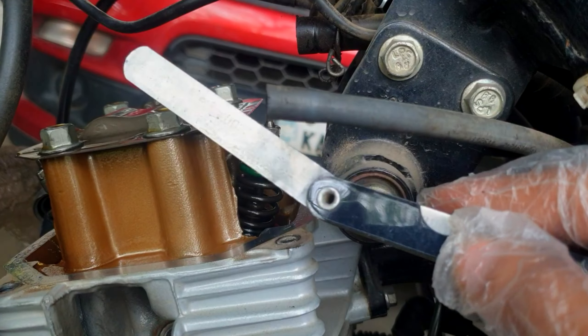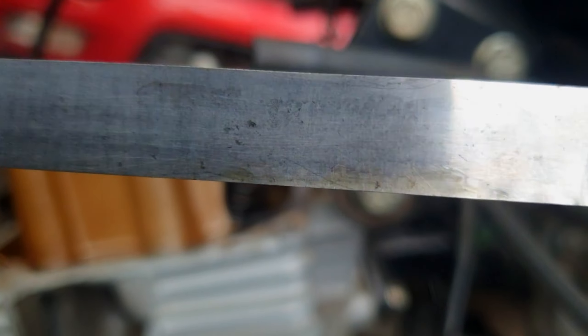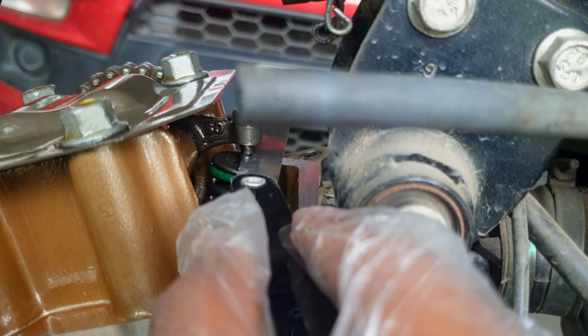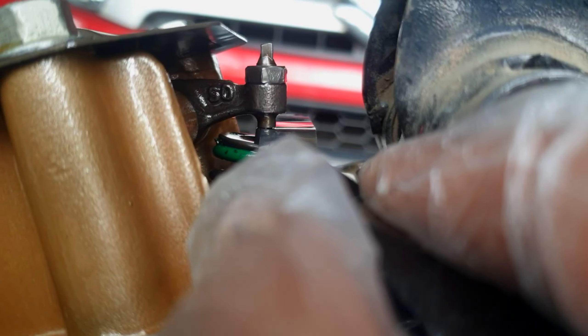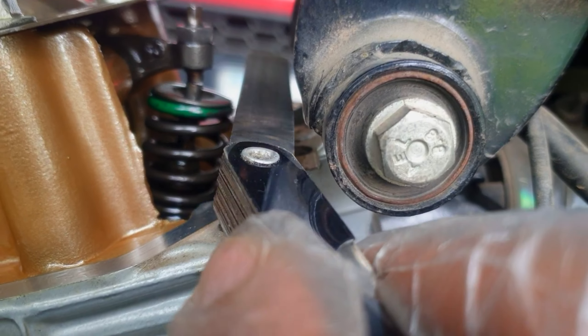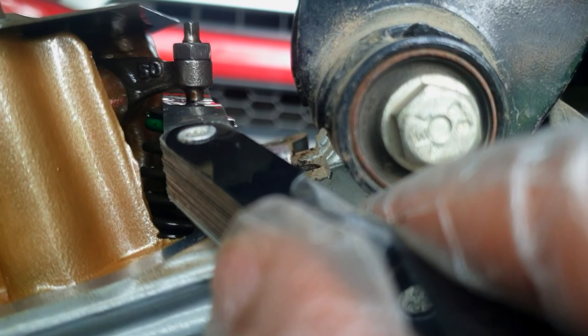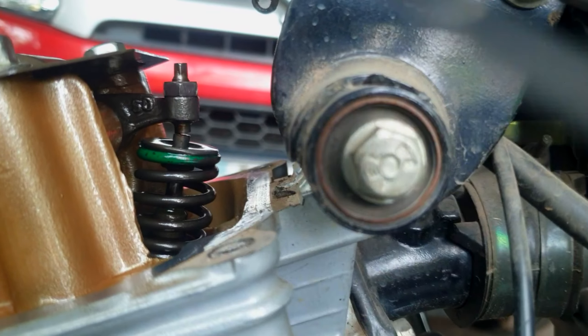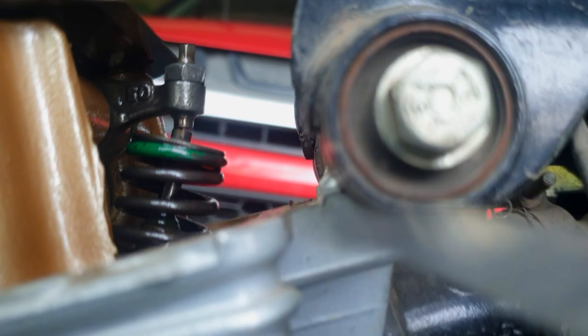Now the first step is to check the inlet valve clearance. It should be exactly 0.05 mm. I'm inserting this filler gauge between the tappets — you can see there is no play between the tappets, which is one reason for the bike's morning starting problem. After correcting the tappet clearance, the filler gauge is easily sliding between the tappets. The tappets get tightened over time, so you need to correct them after every 5000 kilometers.